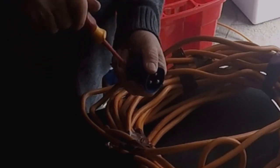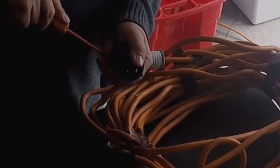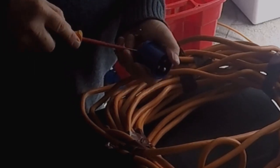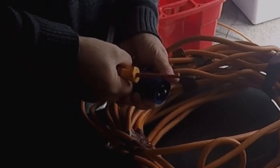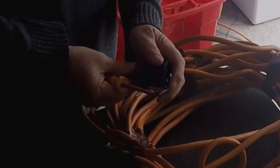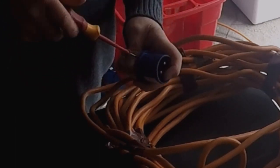Make sure they're nice and tight. One thing with electrics — when you're doing any electrics and you've got your cable, you're inserting your cable in — always make sure you've got a tight connection, because loose connections cause fires as well as electric shocks.